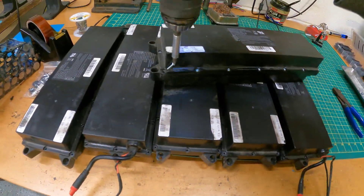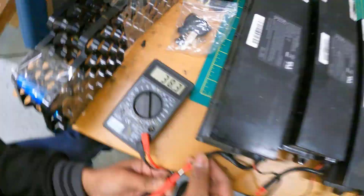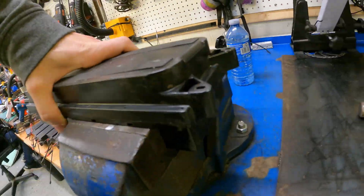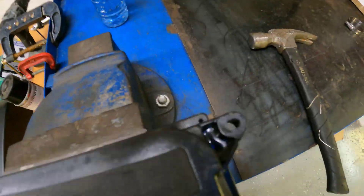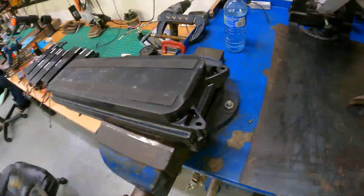First thing we're going to do is pull out all the Phillips screws that hold the lid on. Then we'll probe each battery for voltage, make sure that they are equal. We're now going to pop off the lid by placing the battery in a vise and then smacking these ears until the lid comes free.